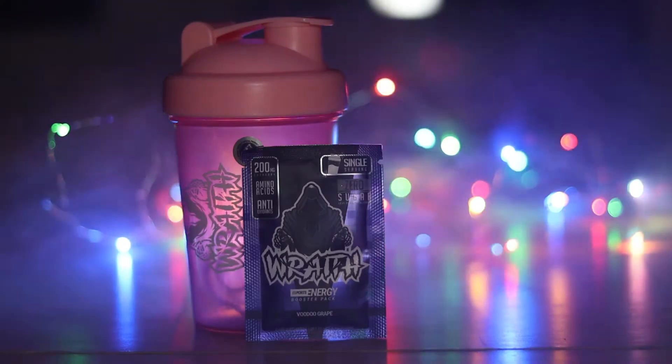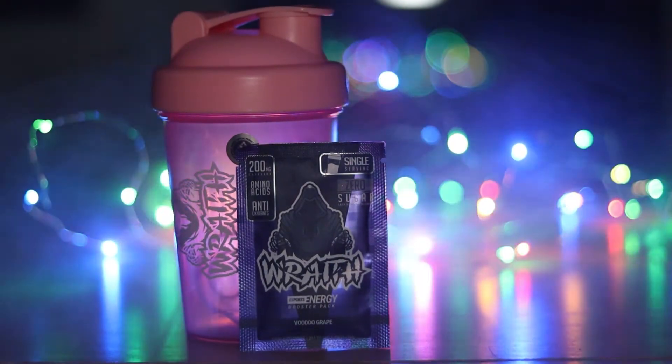Next I tried Voodoo Grape. I had the same experience as with the Watermelon Twist — there was that initial chalky taste to it, specifically in this shaker. That's probably me either not shaking it up well enough or it just needs more water. The flavor itself was actually quite nice, and the aftertaste was very nice, to be fair.